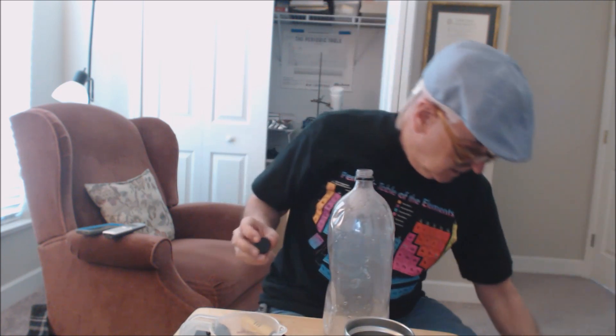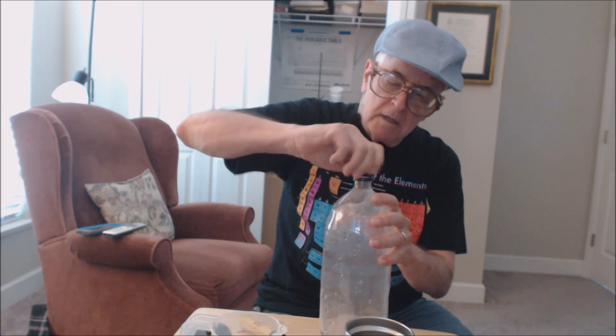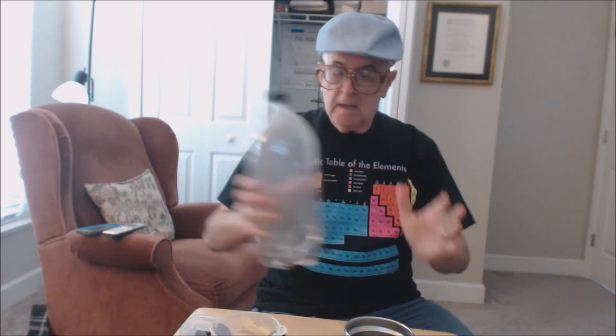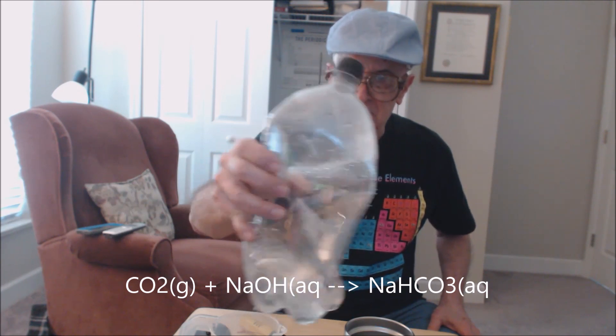Put the cap on nice and tight. It's making a lot of crackling sound, and as the carbon dioxide gets absorbed, it's changed from gaseous carbon dioxide to sodium bicarbonate when it reacts with the sodium hydroxide.